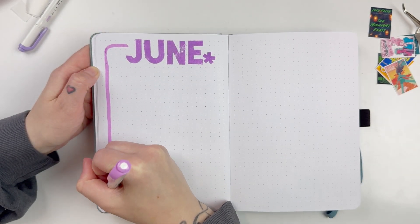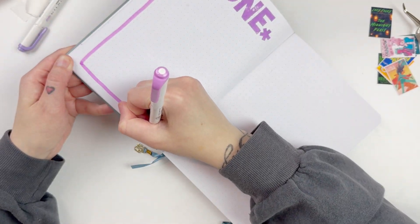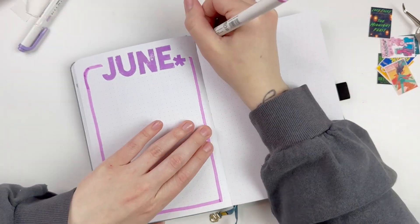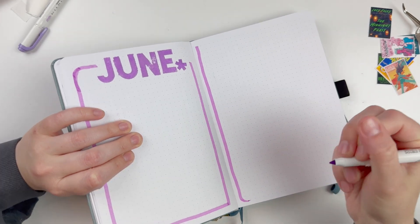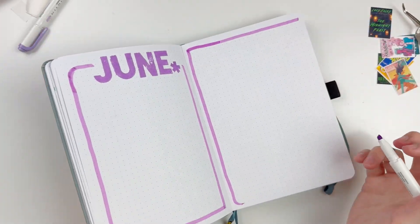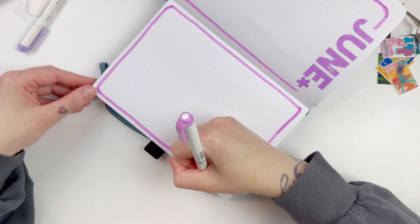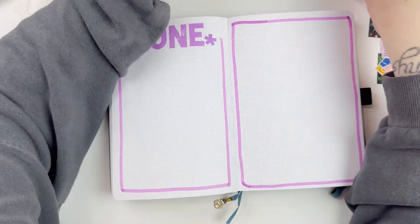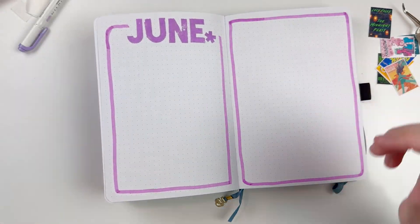Now we're moving on to the monthly spread. I've pulled out these Allie Edwards alpha stamps and stamped my title, which is June. Then I'm going through with my mild liner doing my outline all the way around both sides of my spread where I'll document all the books that I read. Then I'll start popping in the different elements of all the stats — the total books, my favorite book, all that kind of good stuff.